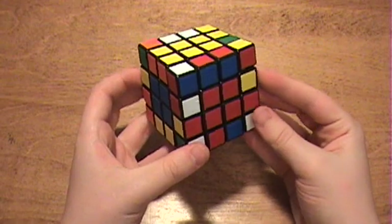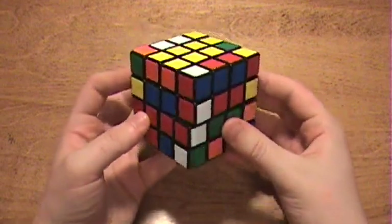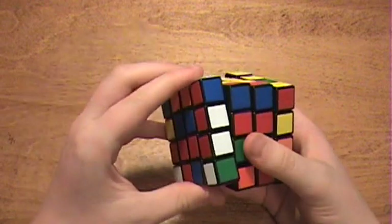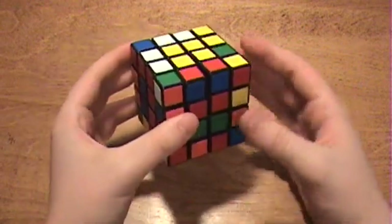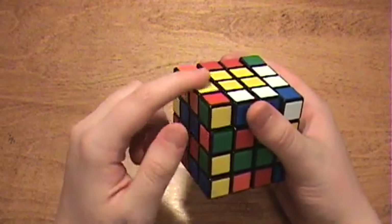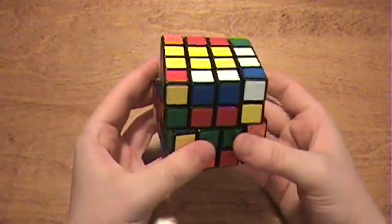Now another thing worth bringing up is that when you pair edges, it's alright to push back a set of paired edges, bringing a new one up. Because when you go to bring down random edges, you just end up pulling that edge piece back up without harming anything.